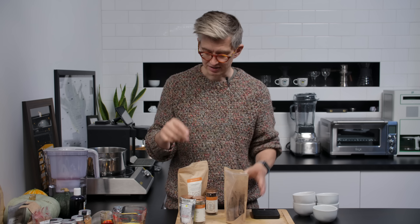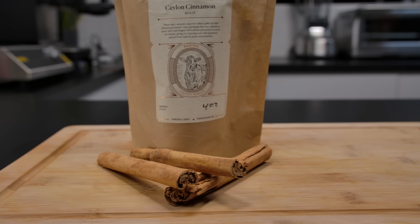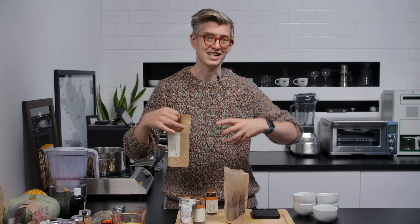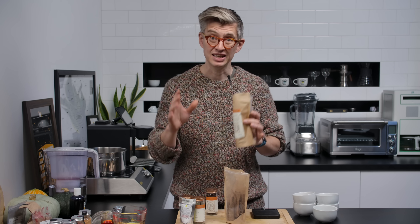But it needs some balance. What I loved about these Sri Lankan cinnamon quills is that you've got a warmer, slightly earthier, slightly rounder experience of cinnamon. They're absolutely cinnamon, but it's a totally different thing. And by combining equal parts of these two, we get this broad spectrum of cinnamon's taste and aromatics that is incredibly enjoyable.